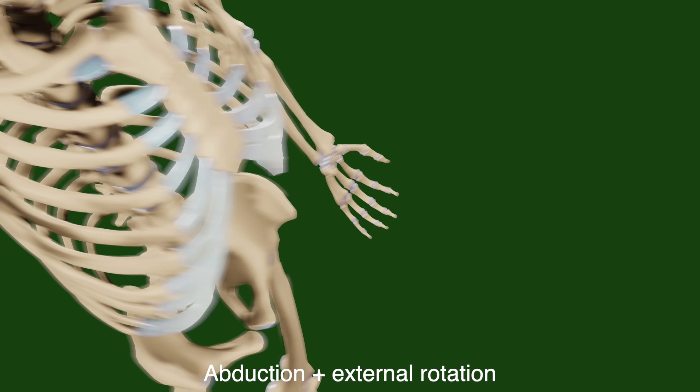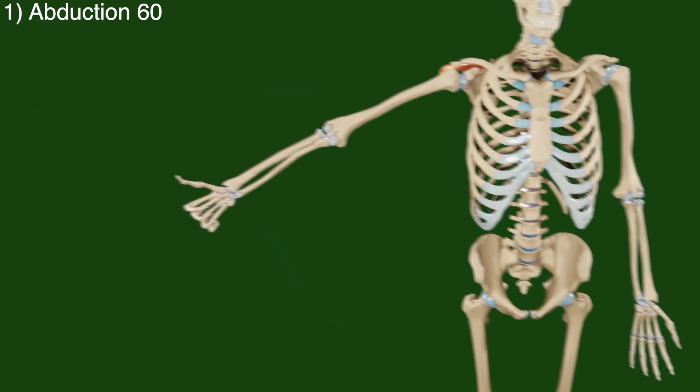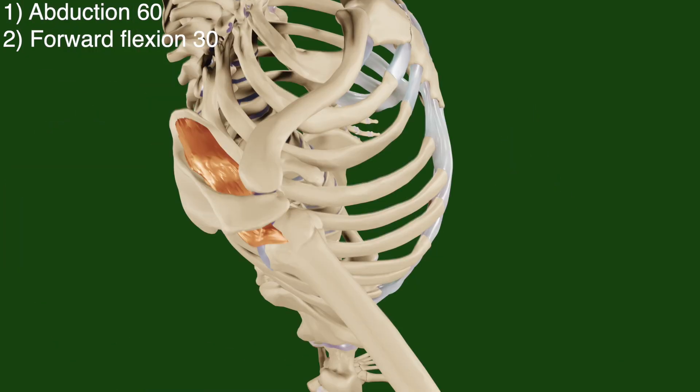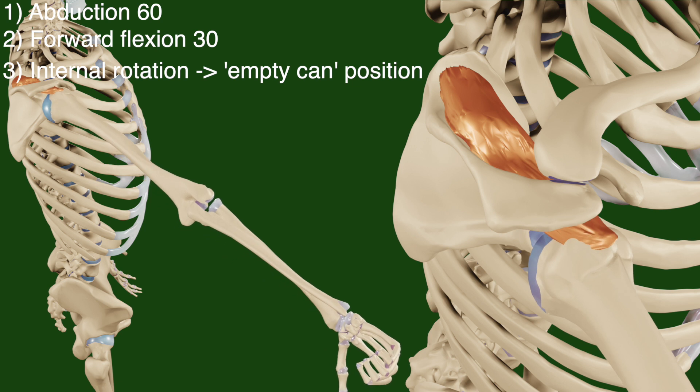To test the supraspinatus, one must first abduct the shoulder to 60 degrees followed by a forward flexion of 30 degrees, allowing the humerus to be in line with the scapula and therefore being in line with the supraspinatus, as well as rotating the arm so that the thumb is pointing downwards, allowing the muscle to be perfectly in line with the humerus.